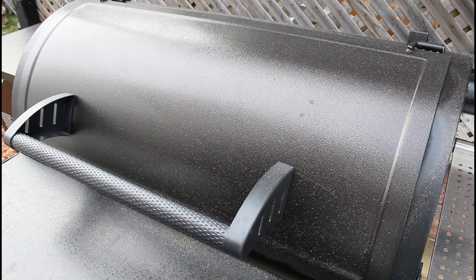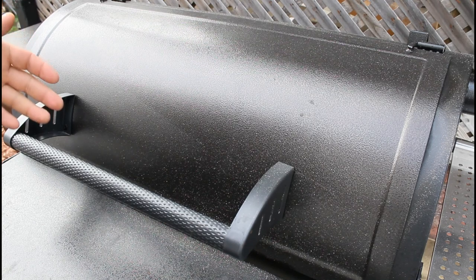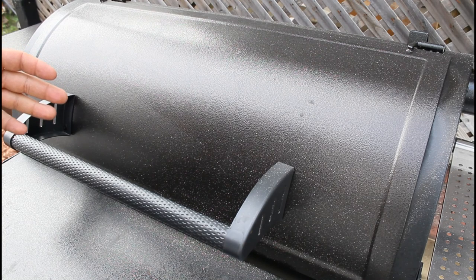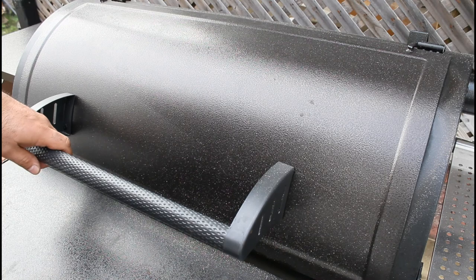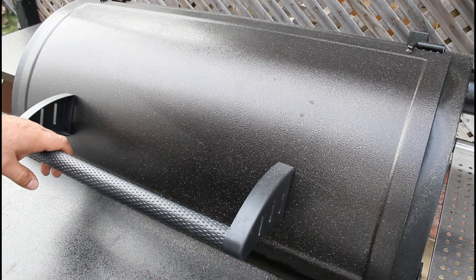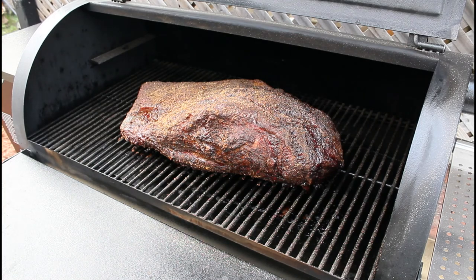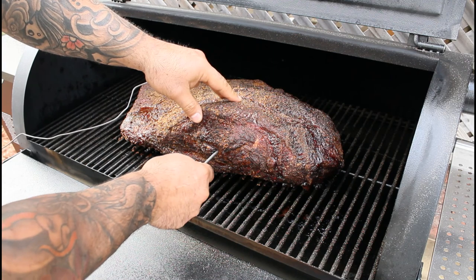Good morning, good morning. Welcome back to Brisket Watch 2020. It is now 8:30 a.m. and we are reaching the eight hours since we checked on it last at 12:30, and we are at the 12 hour cooking point. So let's go ahead, lift the top, and check this bad boy out. My oh my, does this ever look delicious. So we are actually going to take our meat probe and insert it in and see where our current temperature is sitting.